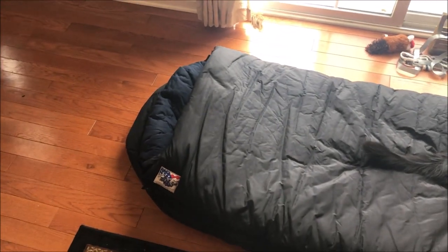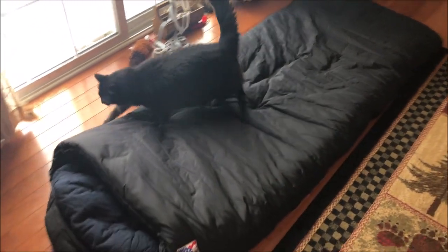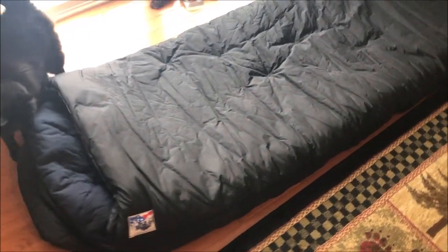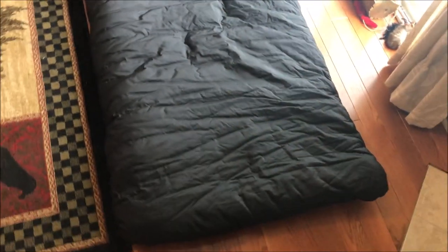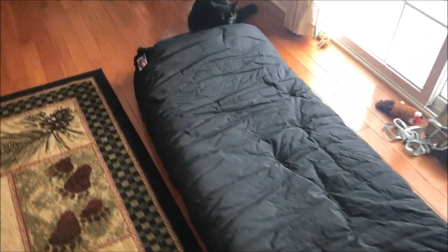This is the Wiggy's Hunter Antarctic bag. When I was researching it, there wasn't really any up-to-date videos on these. There's some forum posts on it, but no videos. I don't mind reading forums, but I feel like YouTube's easier and quicker.